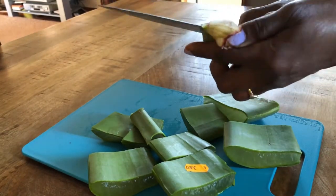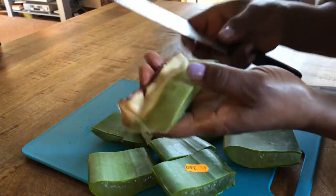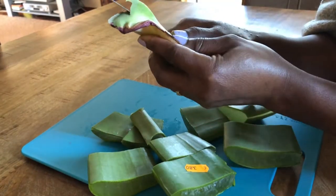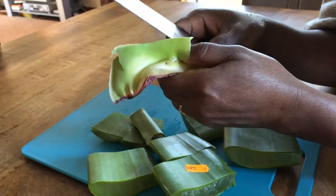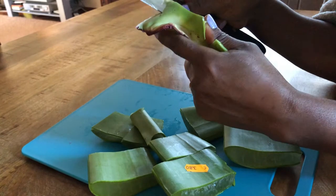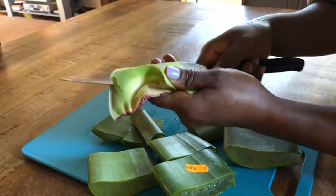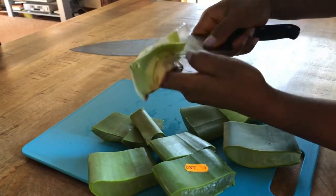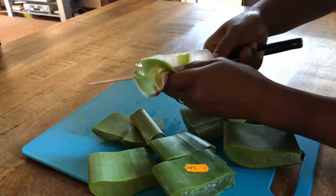I'm going to peel this up, guys. I don't want to lose my aloe vera — this is a little bit expensive, three euros, almost four euros. That's why I'm being careful. I'm going to use this one here. I want to blend it, so I'm going to take this out. I need it — I'm not going to lose anything here. Aloe vera is very expensive.